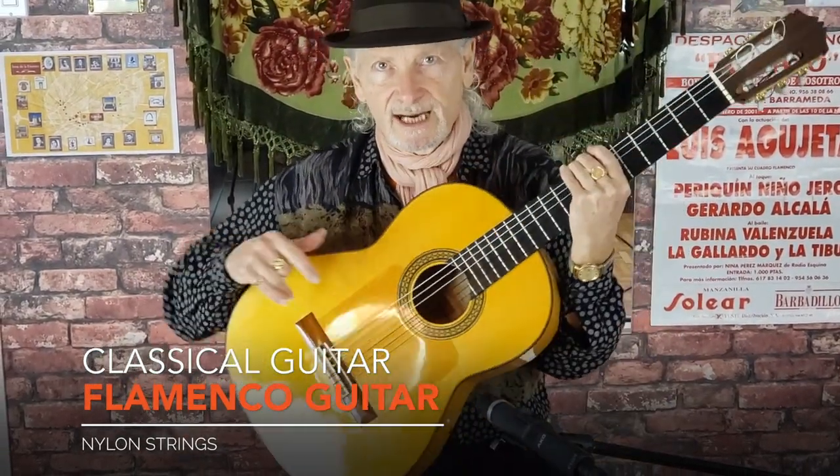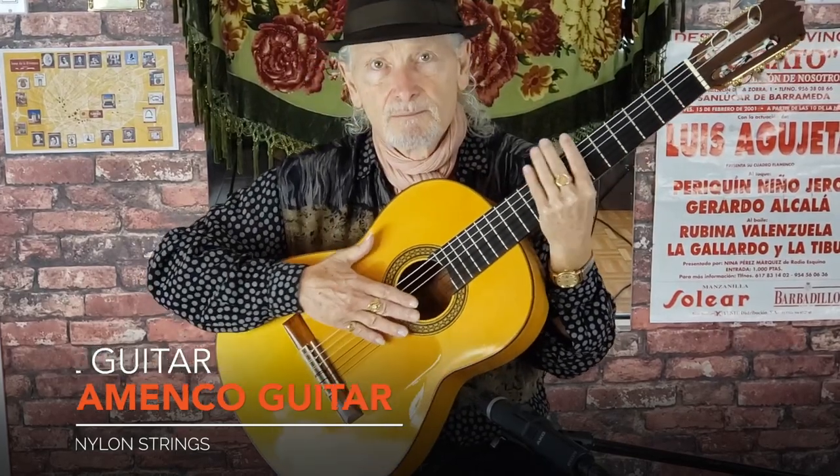Flamenco guitar is similar to a classical guitar — it's nylon strings — but the woods are different. The sides and the back of a flamenco guitar are normally cypress wood, and on a classical guitar they're a dark brown color wood, rosewood, from either India or South America.